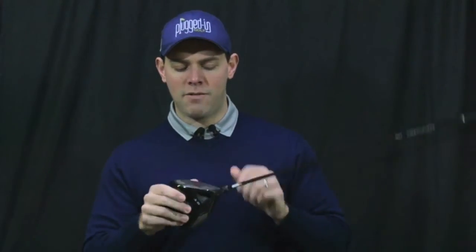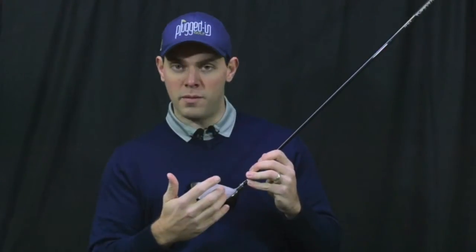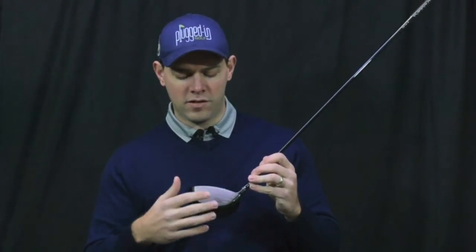As far as performance, the 588 Custom is a mid-launch, mid to low spin driver that's really solid. I found that anything in the center of the face is within one or two miles an hour in terms of ball speed of a really pure hit. Of course you're going to lose quite a bit of ball speed when you get way out on the toe, but that's hopefully something we're not doing too often.